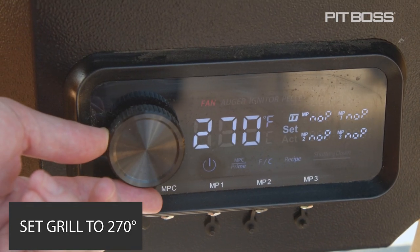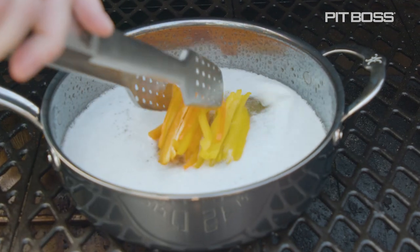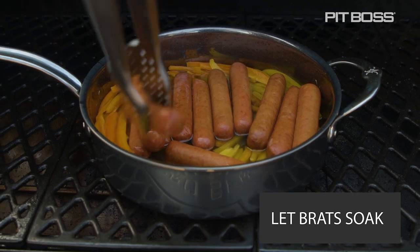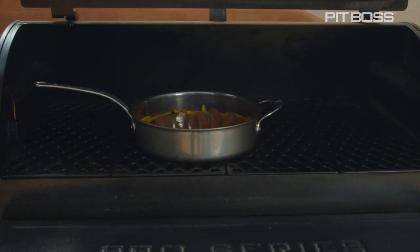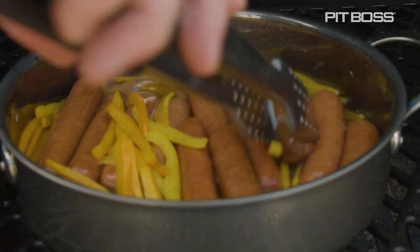We're going to set the grill for 270. Go ahead and add in your liquid, your sweet peppers, and anything else that you want to, and let those brats soak in there and poach. Halfway through, go ahead and flip them so both sides get a little bit of that smoke flavor as well.